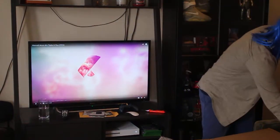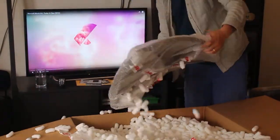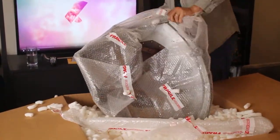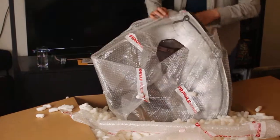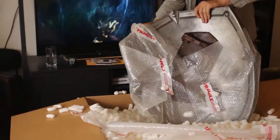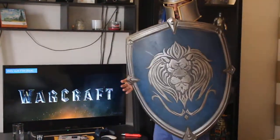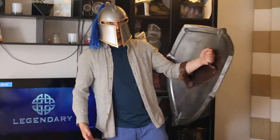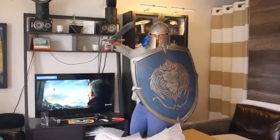We'll set that aside for now. And here's the real headliner - we've got a shield! And that's got some weight to it, for sure. Amazing. There you have it folks - that's your World of Warcraft shield. You hold it with one arm; your arm just goes through there. It's got the full leather strap to go with it. And yeah, you kind of just take that with your sword and you can go to town.